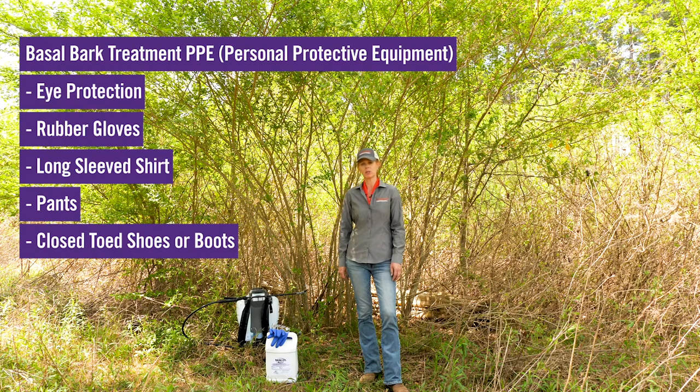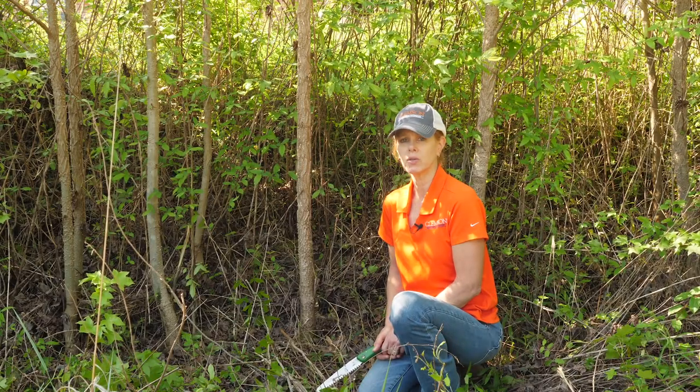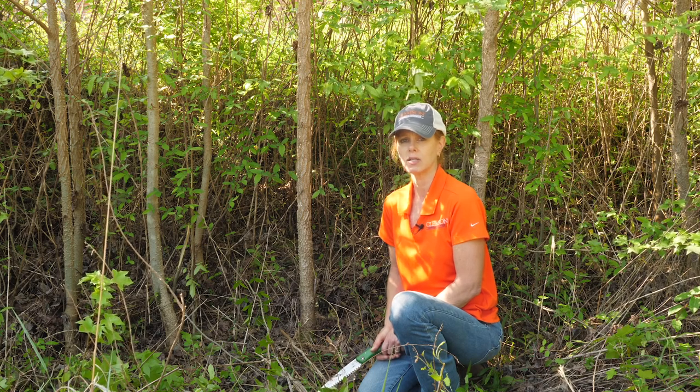An adjustable cone nozzle is best for spraying a basal bark application. One consideration when thinking about doing a basal bark application is not only the size of the stem, but also the type of bark that the tree has.